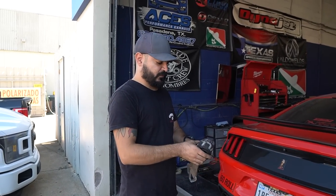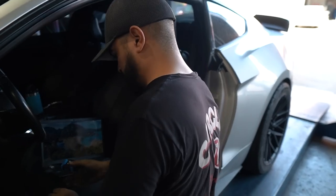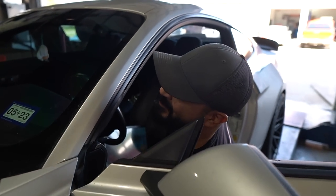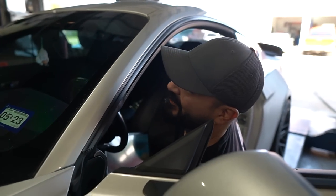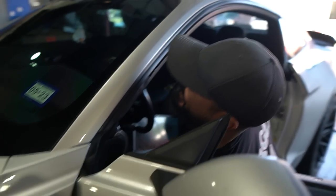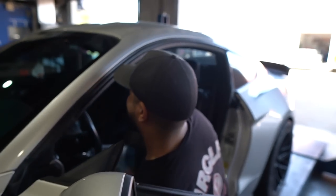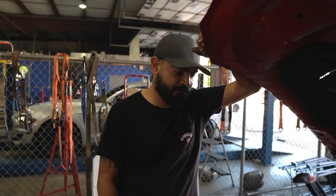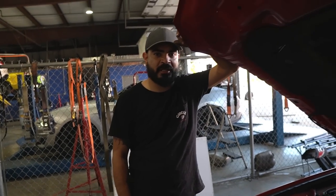Can you only do this on this dyno because it's load bearing, or can you still do it on the street? You can do it on the street, but if you want to feed the tuner false data from your cheap inertia dyno, go ahead — that's between you and God. We're in another 5.0 — what are we doing to this one? Pulling a stock file for a tune.